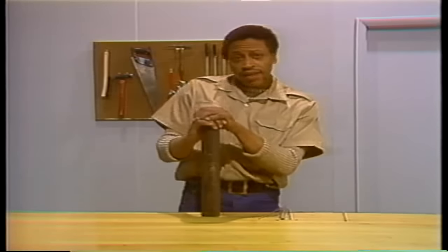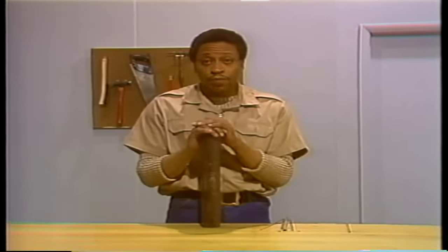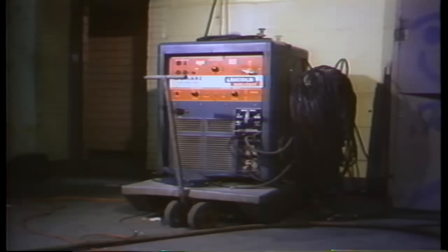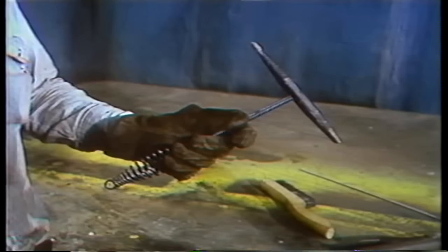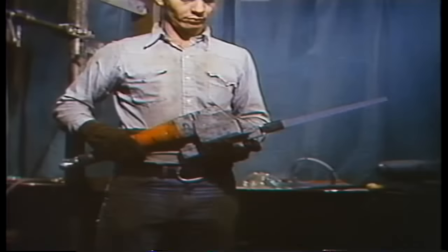That completes the procedure. Let's sum up the key points. The material and equipment you need for replacing a section of tube are: weld rod, a replacement tube, a welding machine, a rod holder, a grounding cable, a slag hammer, a wire brush, a saw, and a grinder.